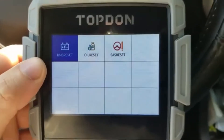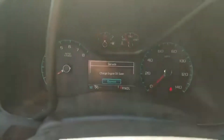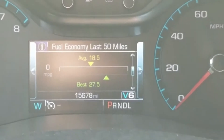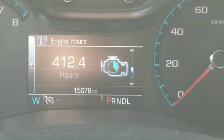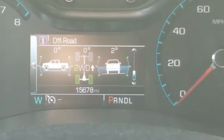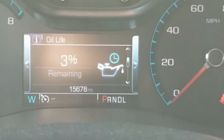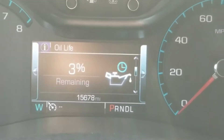We have BMS Reset and we have Oil Reset. You can see when I turn on my car it says 'Change Oil Soon.' Oil life remaining: 3%. Let's see what happens when we use the oil reset feature.